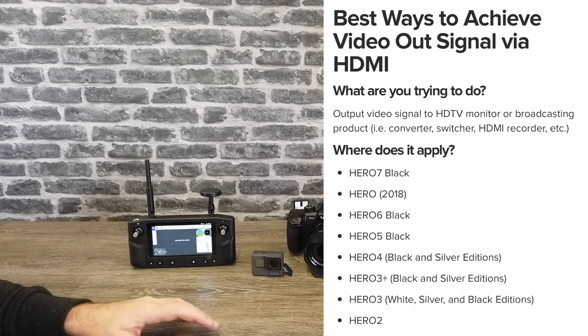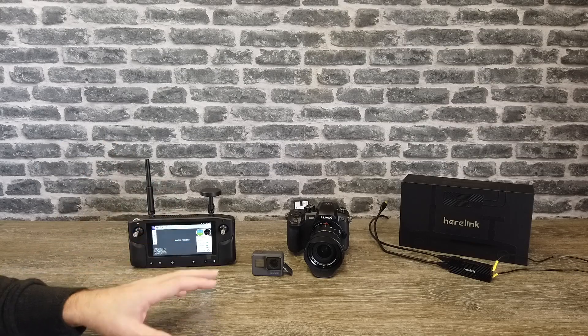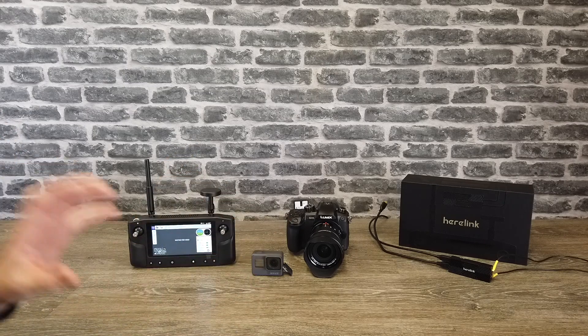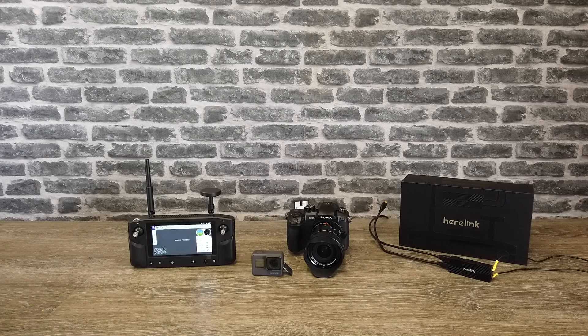On the older versions, the Hero 4 Black and Silver have HDMI output, the Hero 3 Plus Black and Silver, the Hero 3 White, Silver and Black Edition, and the Hero 2. Any of those cameras support a live HDMI output, which means you can connect them to this system.